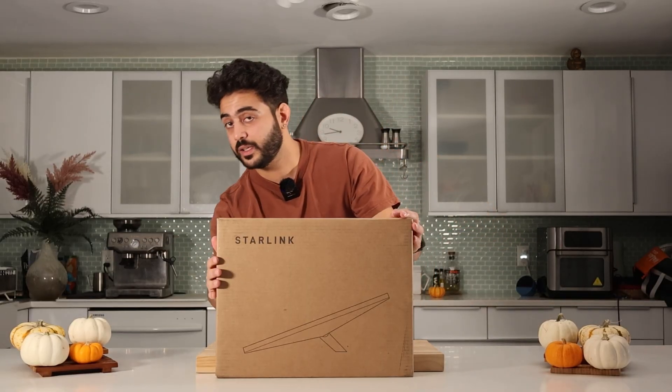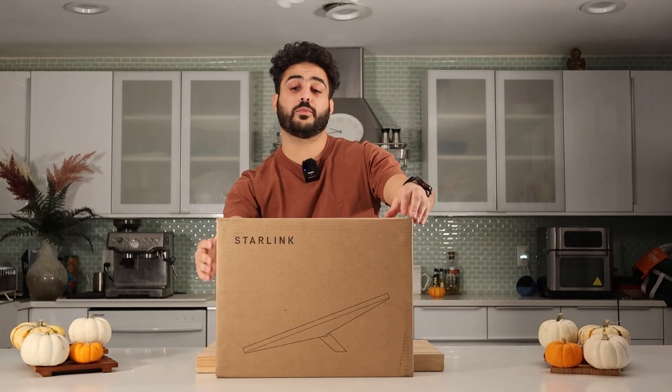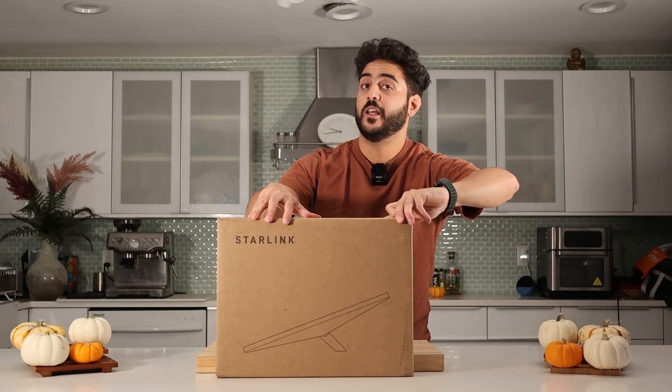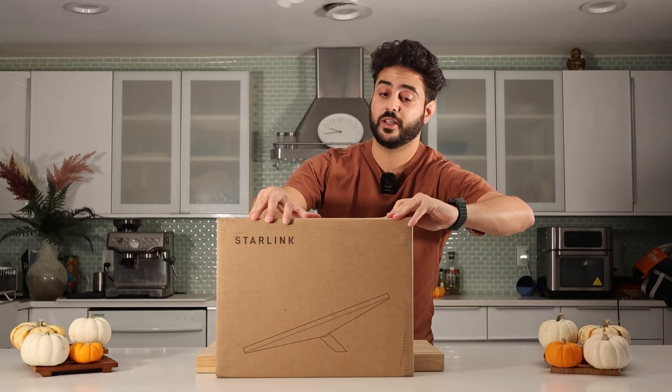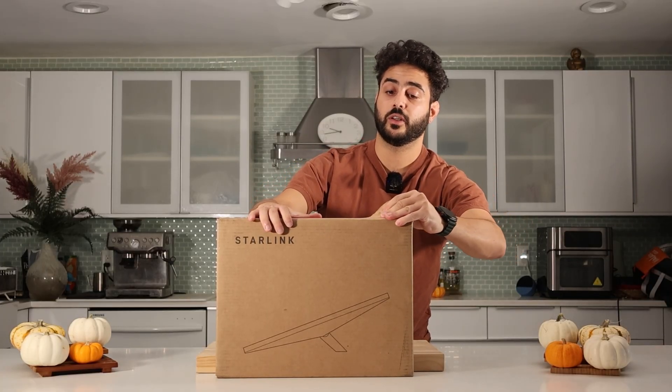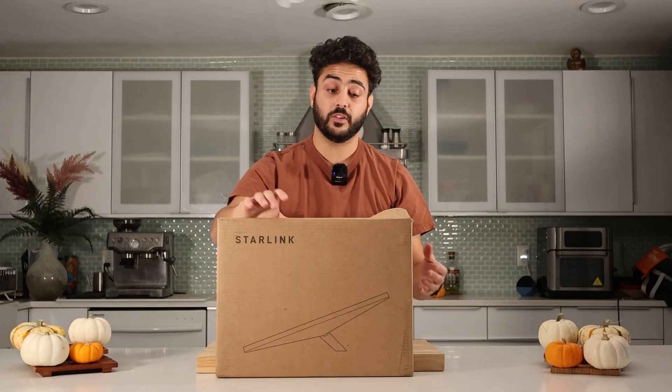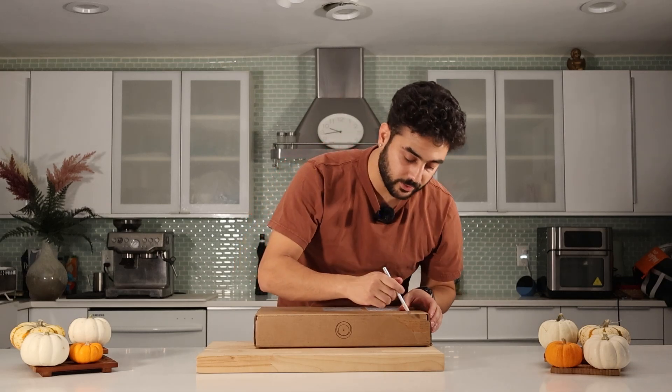This is the new Starlink. It's the travel mode one — small and compact. We're gonna use this for when we're traveling to Dubai and India. Sometimes the internet is very, very poor in those areas. Even when we're traveling in the US in our cars, this will definitely make a huge difference.